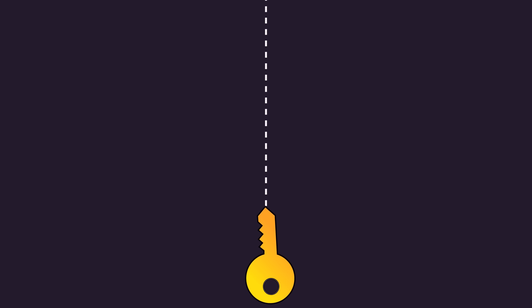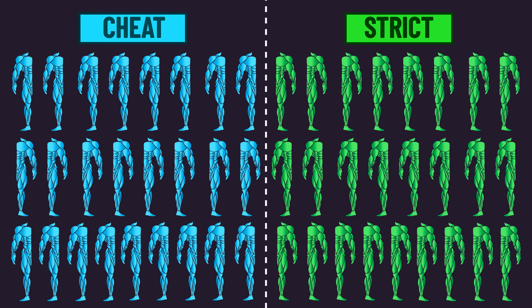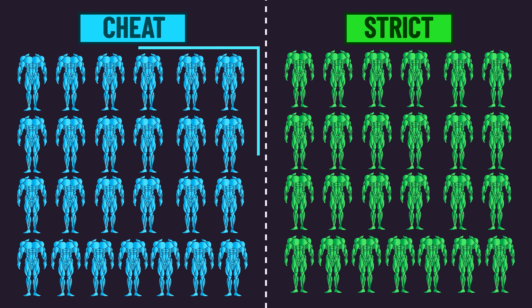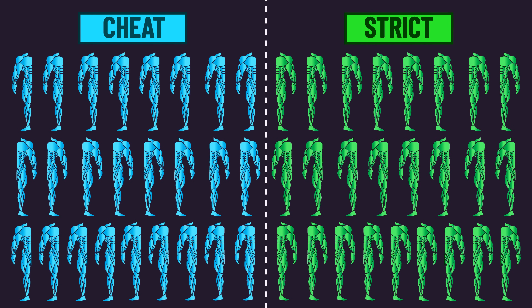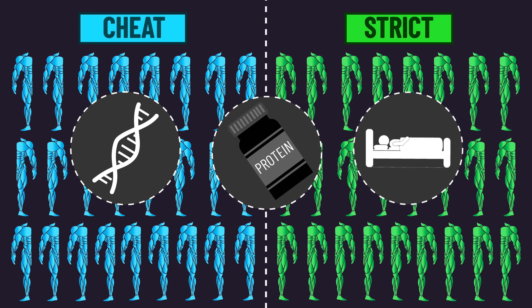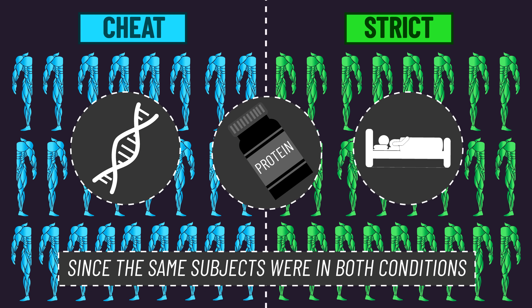There are also key advantages to this study design. Having 25 subjects each train both conditions is like having 50 subjects assigned to train either one of the conditions. In fact, it's even better since by having the same subjects in both conditions, differences in genetics, nutrition, and outside lifestyle factors are less likely to confound the findings.